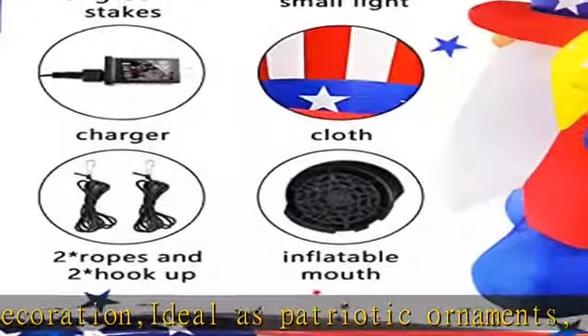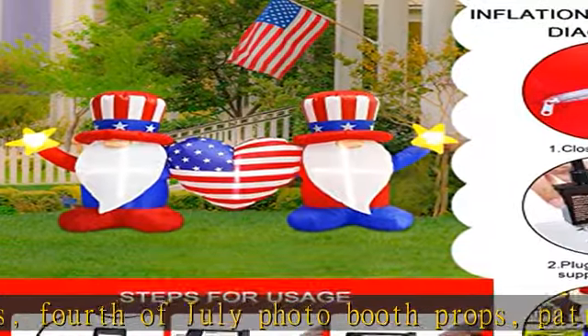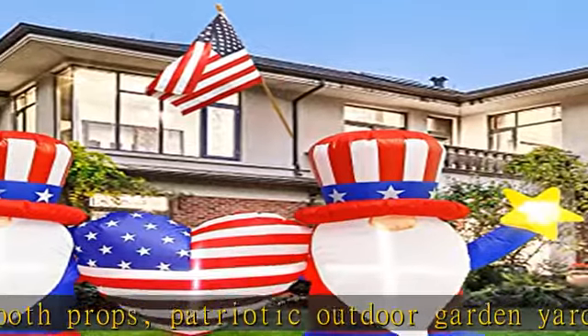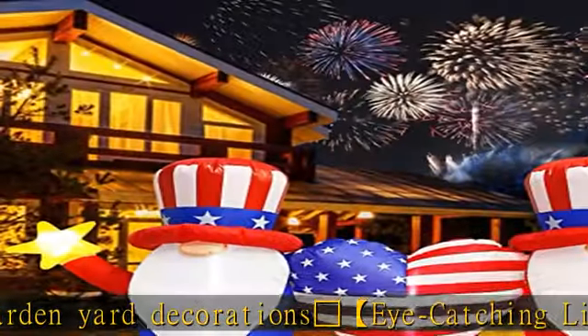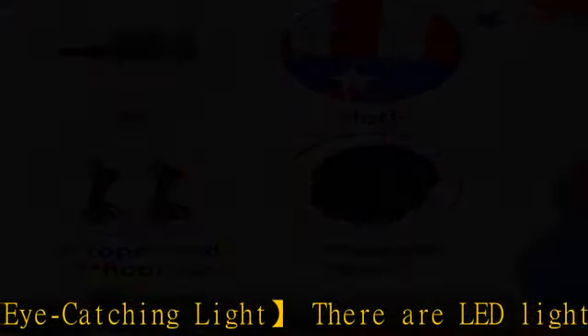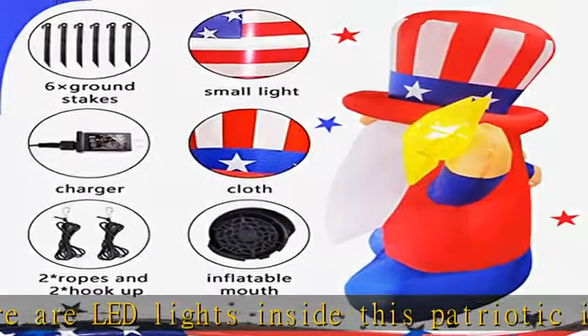White medium star — easy setup and secure. No need to worry that this patriotic inflatable will fly away in the wind. The package includes one inflatable with built-in fan and LED light, plastic ground stakes, and two ropes. Easy to put up and take down in minutes — just plug in and out the power plug. Self-inflates in minutes; easy to secure with ropes and ground stakes.